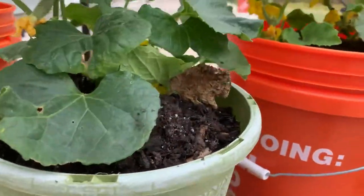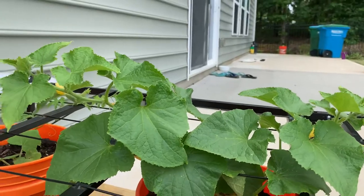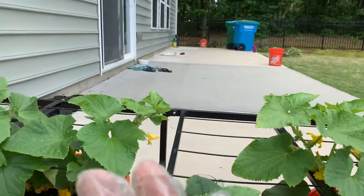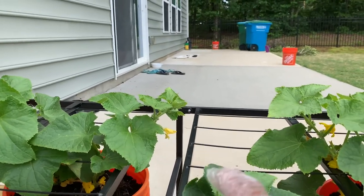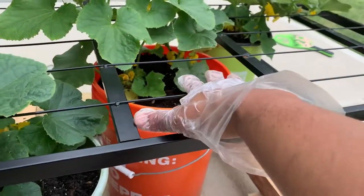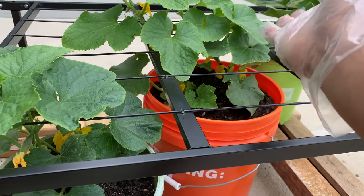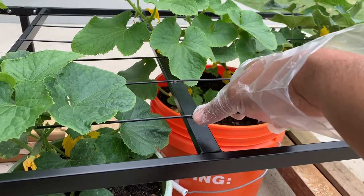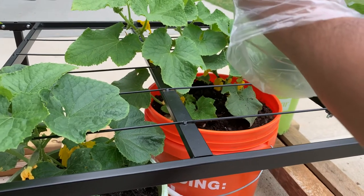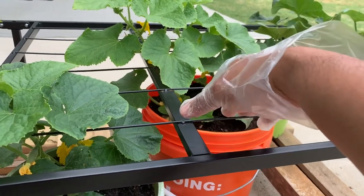Each plant has a very good amount of flowers and they are growing pretty nicely. What I would like to share with you guys — if you don't have enough space and you really want to grow cucumbers, just grab a five-gallon bucket like this, put two or three cucumber seeds in it, and make sure you pick the right seed. I'd recommend the bush variety, as it doesn't take that much space.